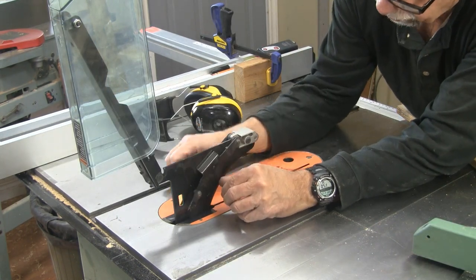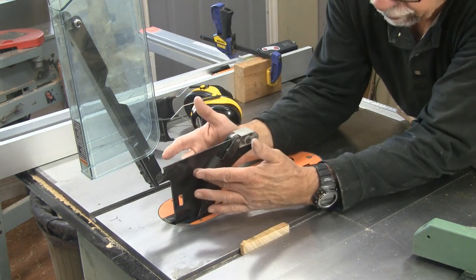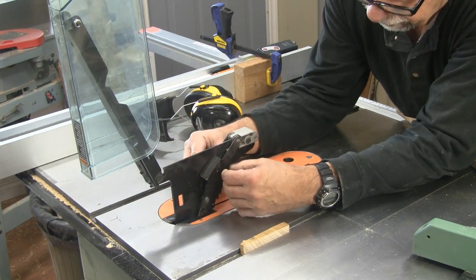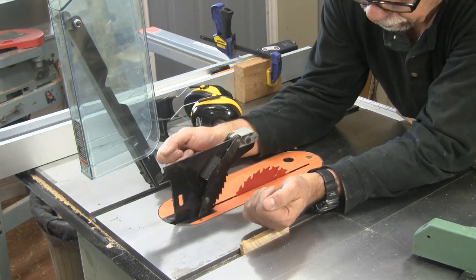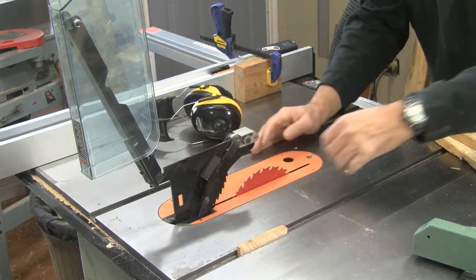The kickback pawls are jamming with the little pieces of wood, so I'm going to give you a better view. I'm going to have to take this guard off because it's catching on the wood and that's not safe either. We'll fix that up and get back.